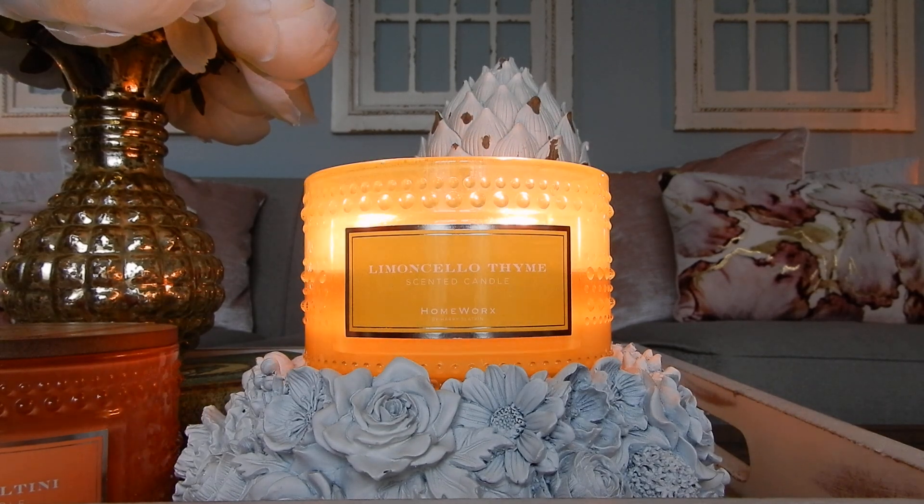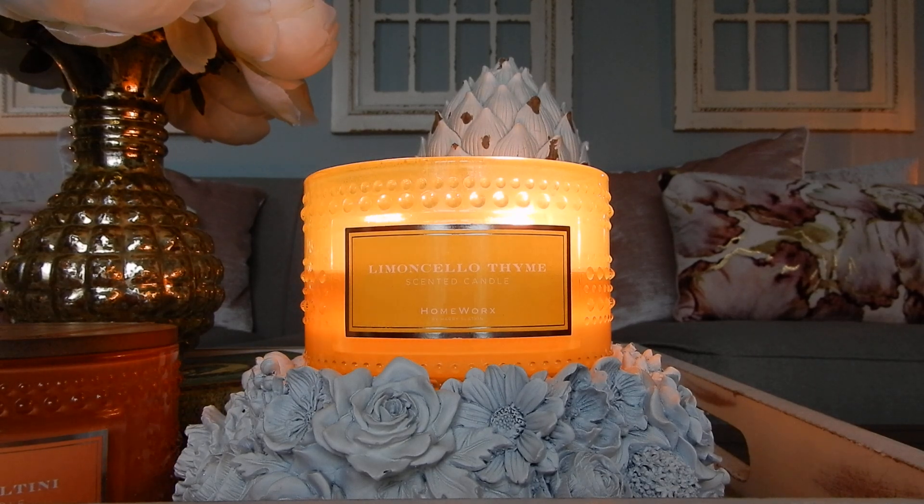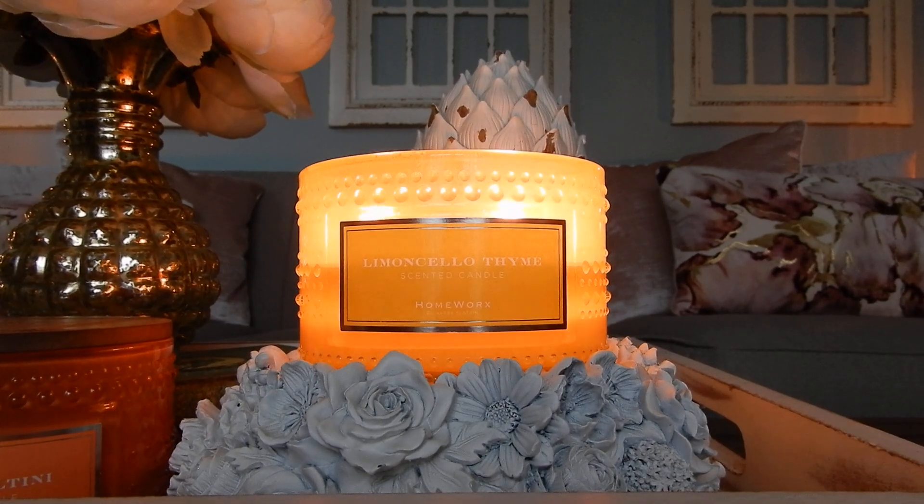Let's start with Limoncello Thyme, which is the candle that's burning. With both of these, I am at the halfway point, so I feel like I have a pretty good sense of the fragrance itself. I know how it performs in my house, which is a rather large, open-concept house. I also have one particular area that I call my fragrance vortex, where literally any fragrance will just be thrown around — I can smell the candle upstairs and all throughout the downstairs. That area is actually our entryway right over here.